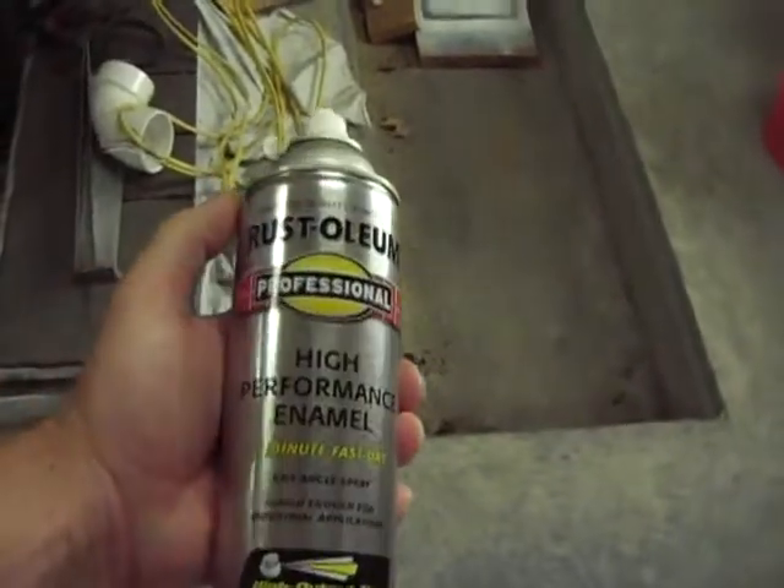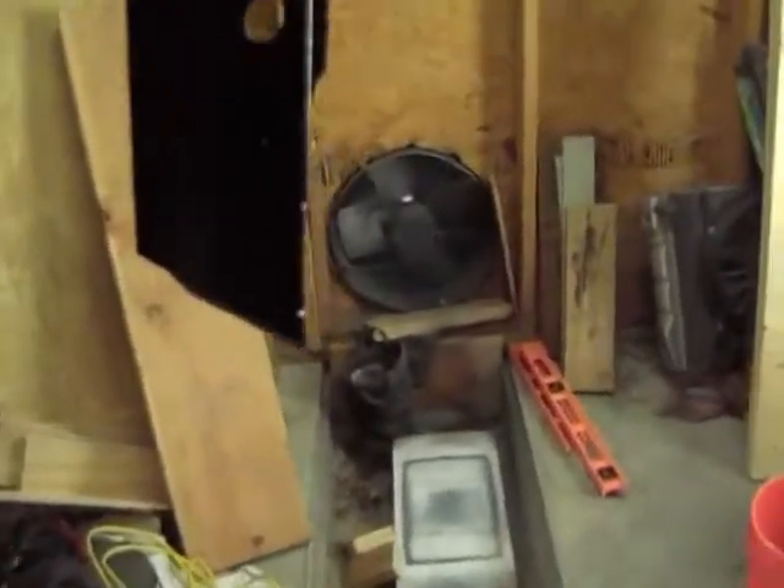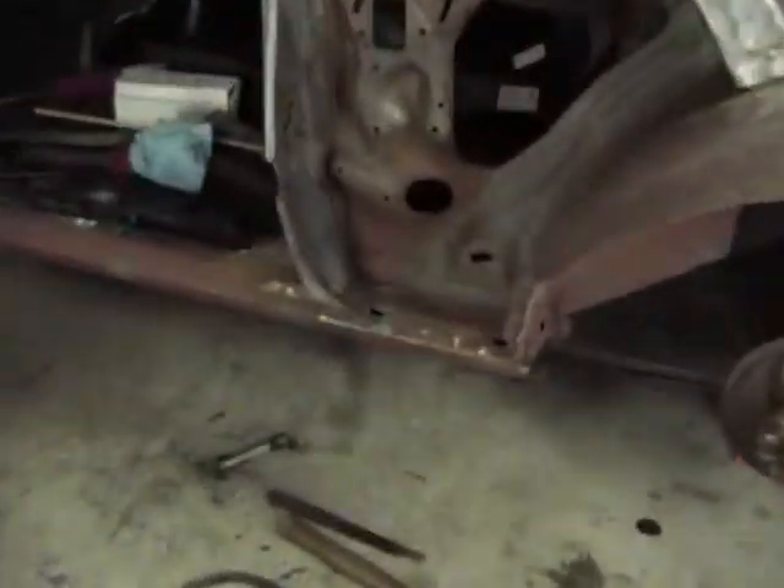Alright, here's that little brace. Blasted. Put some epoxy primer, some etch primer on it, and then painted it with some high-performance Rust-Oleum. Like I said, this is going to be inside. Should never get any water in it if the car is sealed up properly, so that little piece will last forever. That's the brace that's inside — the brace I took out of the inside of this area right here.